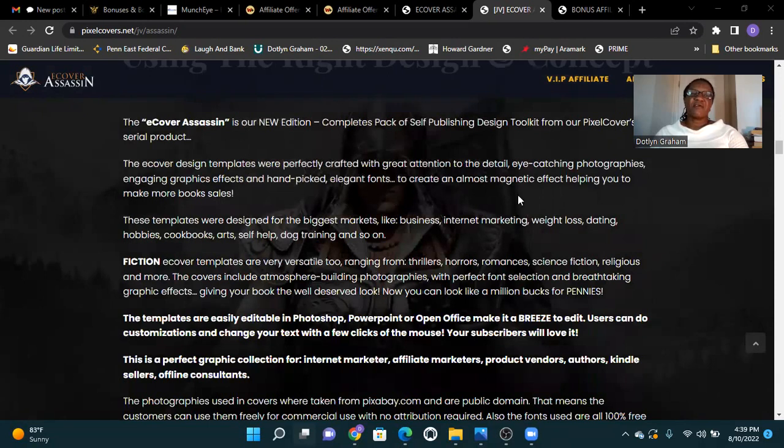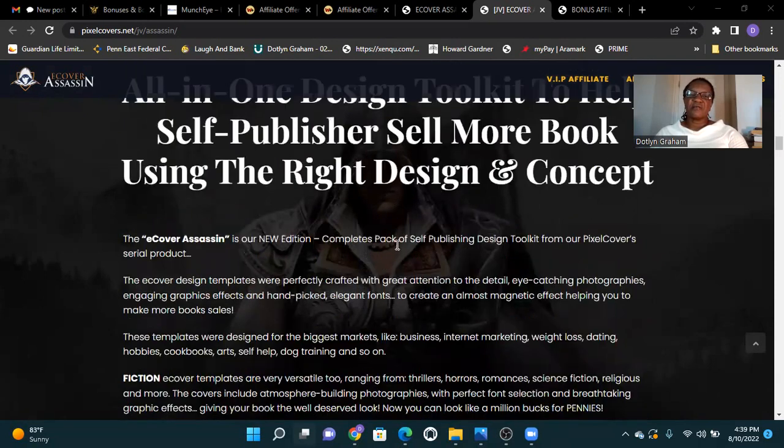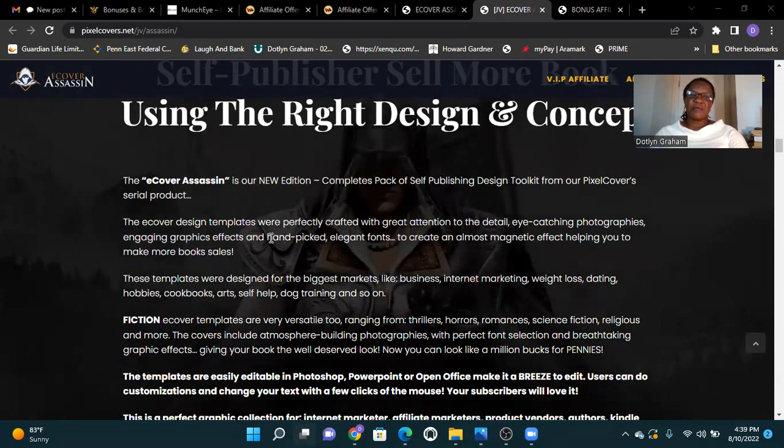The E-Cover Assassin is our new edition — a complete pack of self-publishing design toolkit from our Pixel Cover serial product. The E-Cover Assassin's design templates were perfectly crafted with great attention to detailed eye-catching, photographic, engaging graphic, and uniquely elegant design to create an almost magnetic effect.